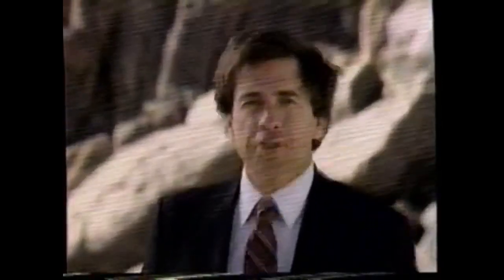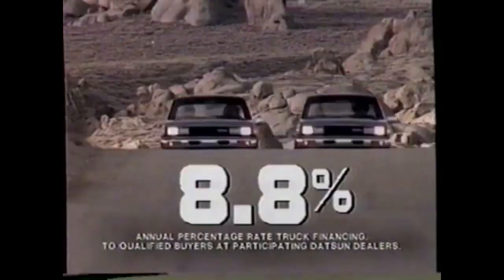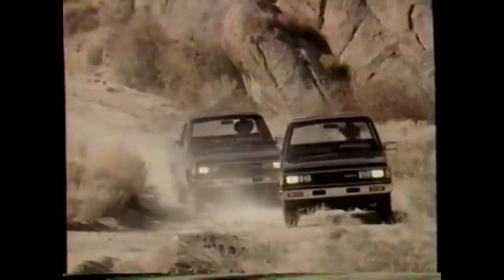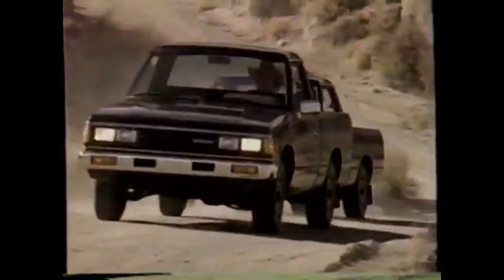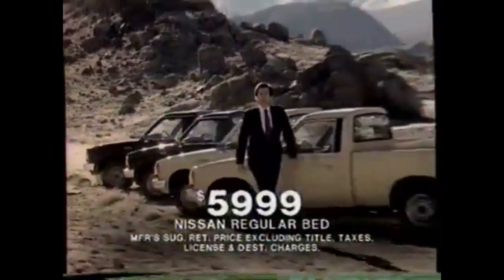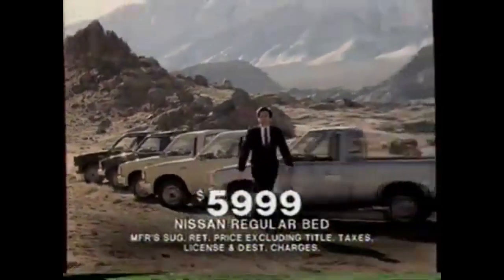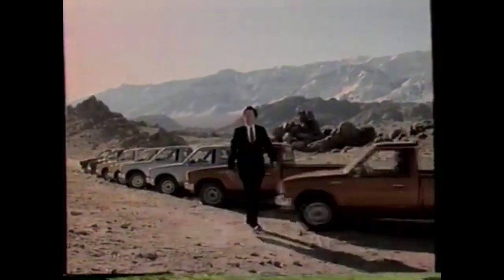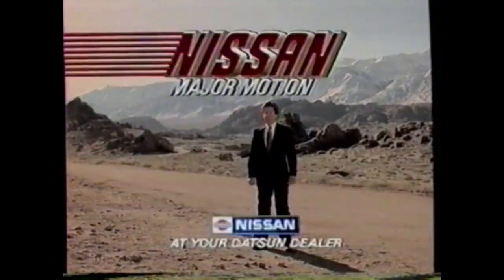Come and get it — the lowest factory-sponsored truck financing: 8.8 annual percentage rate on any new '85 Nissan truck, to qualified buyers at participating Datsun dealers. On the regular bed, 8.8 can save you over $600 in interest, at a sticker price of just $5,999 — it's a great deal. With 8.8, it's even better. Only from Nissan, only for a limited time. So hurry — at 8.8, these trucks are going fast.